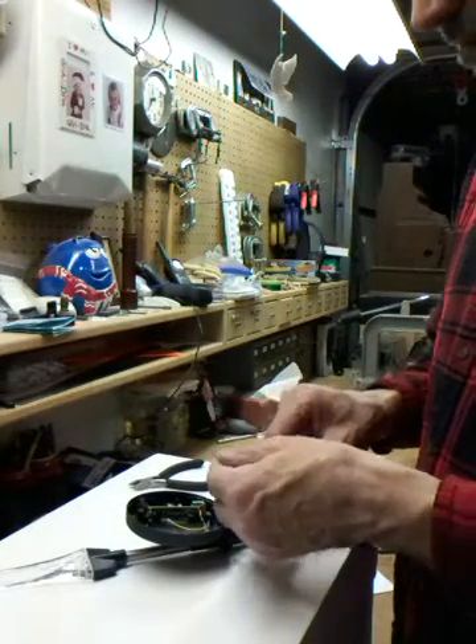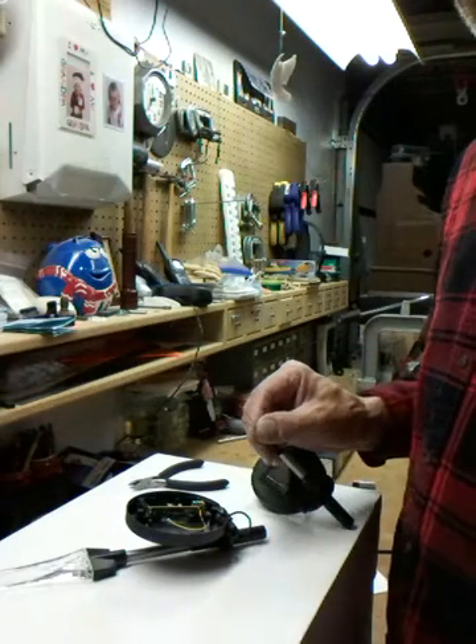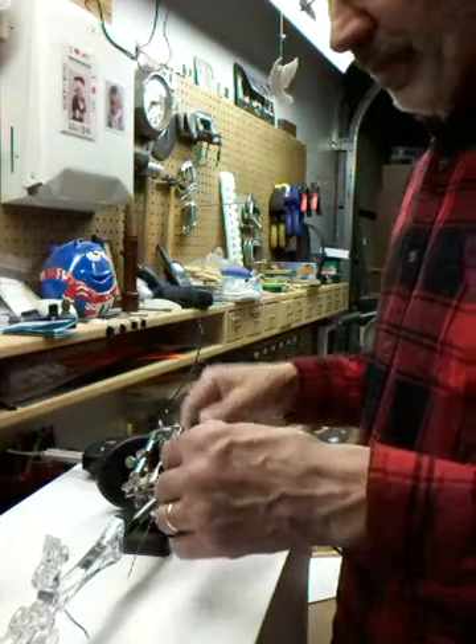I think I better go on a commercial break and try to feed this wire in. Okay, that was painful getting that wire up in there.